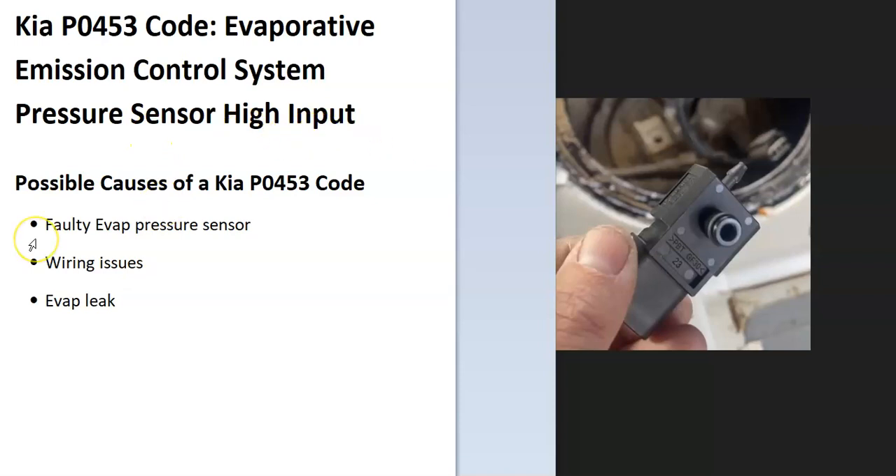What does this mean? Modern cars have an EVAP system that helps contain all the gas vapors inside of the gas tank, and it gets sent back into the engine to get burnt off so they don't escape into the atmosphere. The onboard computer is seeing an issue with this, so we have to troubleshoot why.